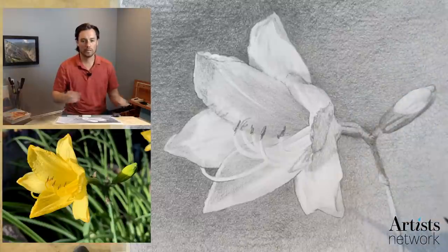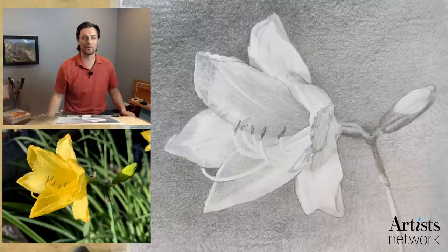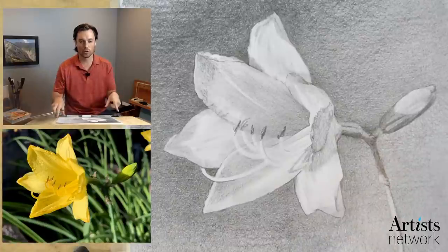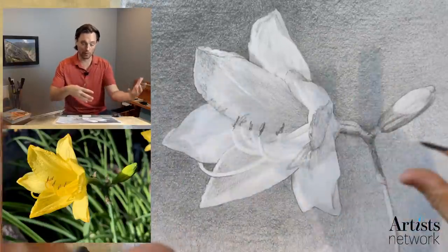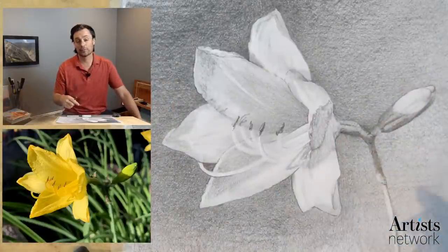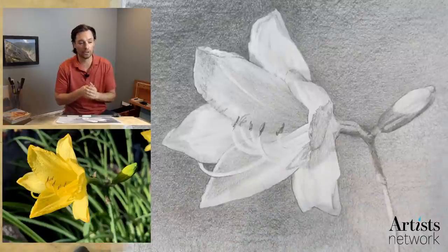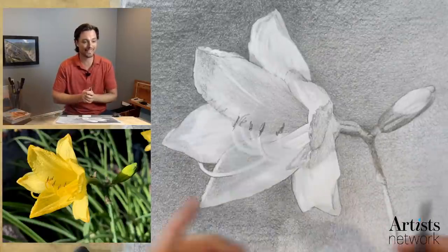Hello everybody, welcome. Let me check the audio here — looks like it's peaking just a little bit. I'm Scott with Artist Network. This is Drawing Together, so welcome. We've got a large group ready to work on this photo of the lily — or drawing of the photo. If you are joining us for the first time, the reference image is in the description below, with a link as well as other links to additional drawing resources. Welcome everybody, I see a lot of familiar faces here.